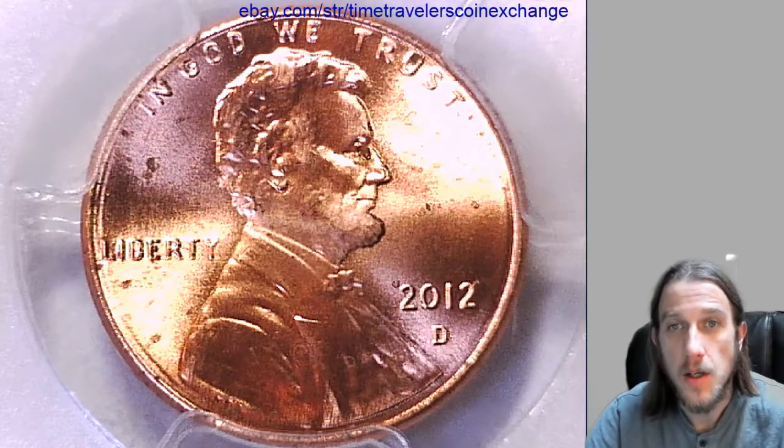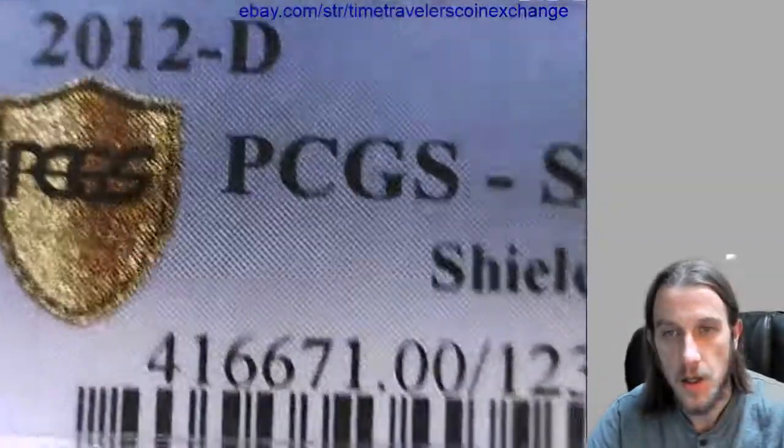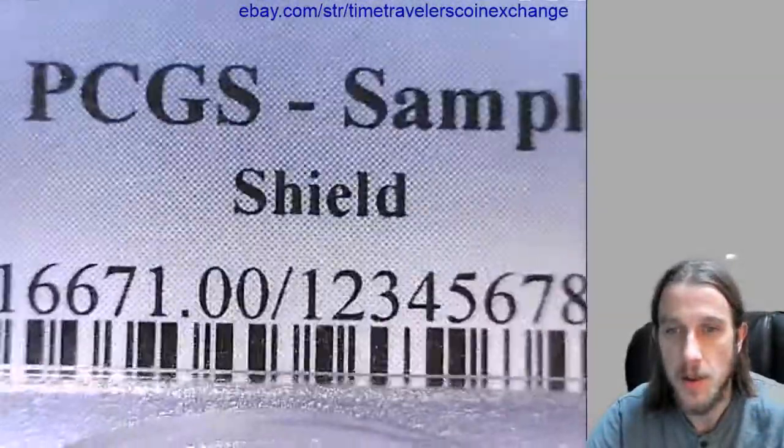Hello everyone. Our next coin here is a 2012D Lincoln Shield cent and it has been slabbed by PCGS and it's a sample coin — so it's a sample slab.